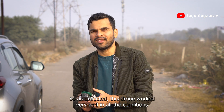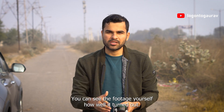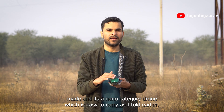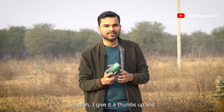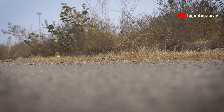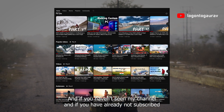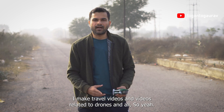So as expected, this drone works very well in all conditions and all the features mentioned on the box are really there. You can see the footage yourself — how well it turned out. For someone who is getting into the hobby of flying drones, I think they should start with this drone because it's Indian-made, it's nano-category, and it's easy to carry. So yeah, I gave it a thumbs up and that's my review. Hope this video helped you — if it did, please like and share it with friends who might find it useful. If you haven't subscribed yet, please do subscribe and check out my channel. I make travel videos and videos related to drones. See you next time.